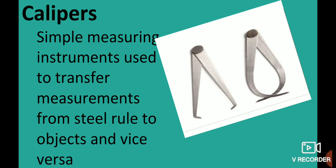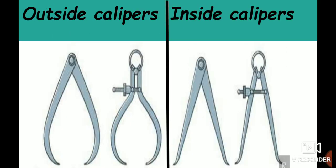There are two types of calipers based on use: inside calipers are used for inside measurements, and outside calipers are used for outside measurements. In terms of structure, we use two types: firm joint calipers and spring joint calipers.